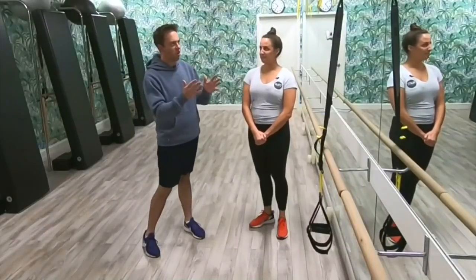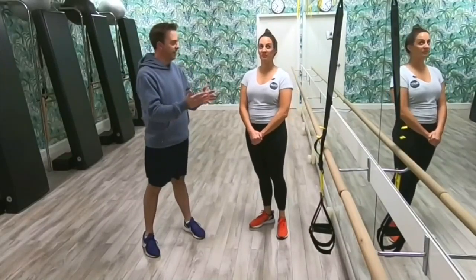TRX was developed by a Navy SEAL who wanted a more dynamic workout when stationed overseas. Now it's being implemented into the workout at Pilates of Kansas City. TRX is an acronym that stands for training resistance exercise — a really compact and efficient way to use your body weight to increase strength and flexibility.